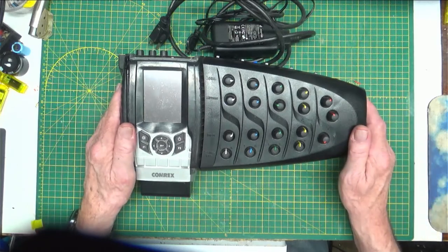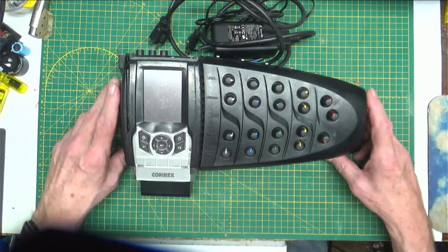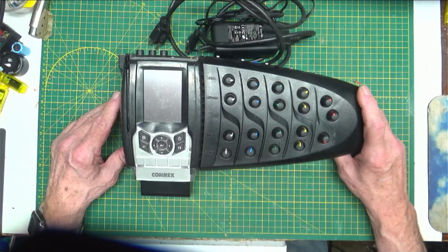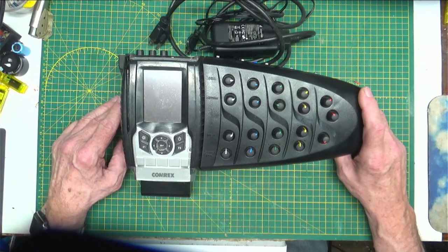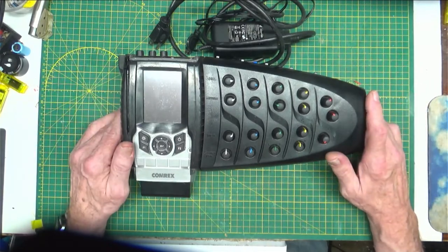Hello. Welcome back to my bench. Today we have a piece of equipment that's used in radio stations, mostly for remote broadcasting — to do a remote out in the field. These things work great. They're a wonderful little device.